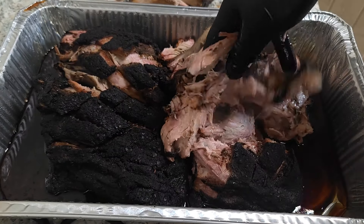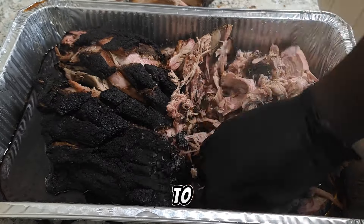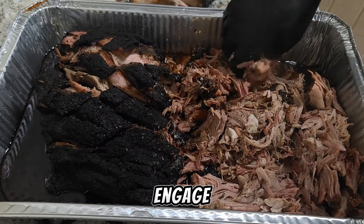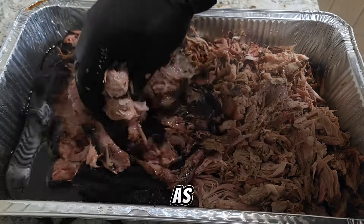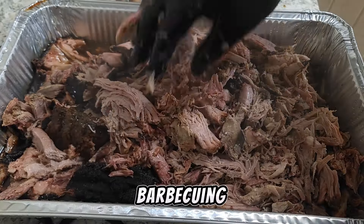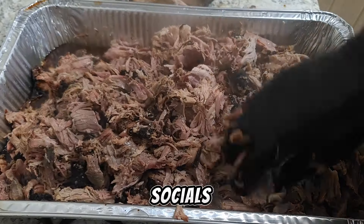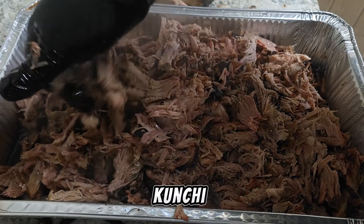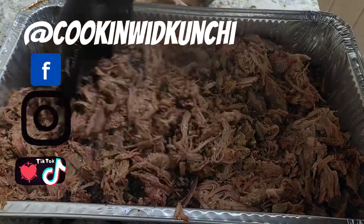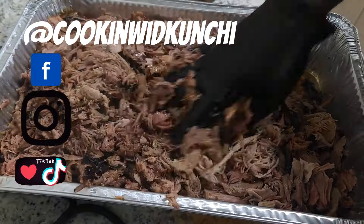If you guys enjoyed this video, be sure to smash the subscribe button, drop a like, drop a comment, ask your questions — I engage with all of my viewers as much as I can. If you want to see anything I use in my barbecuing, go check out my Amazon store. Follow me on all the socials — Cooking with Kunchi. Go have a good one!